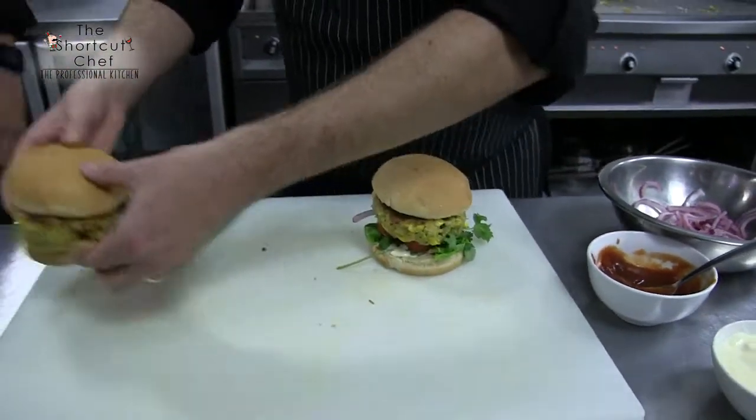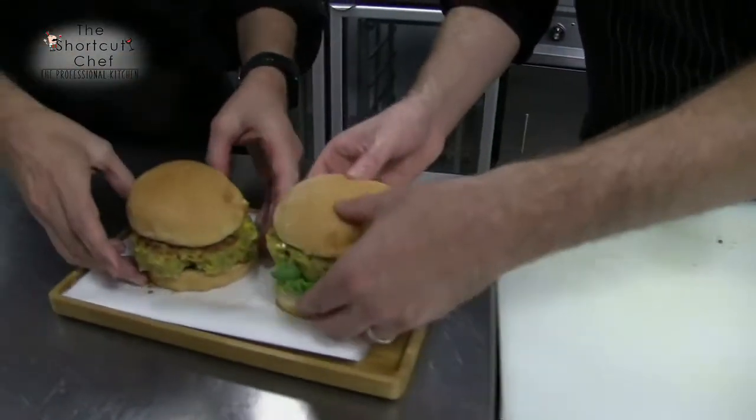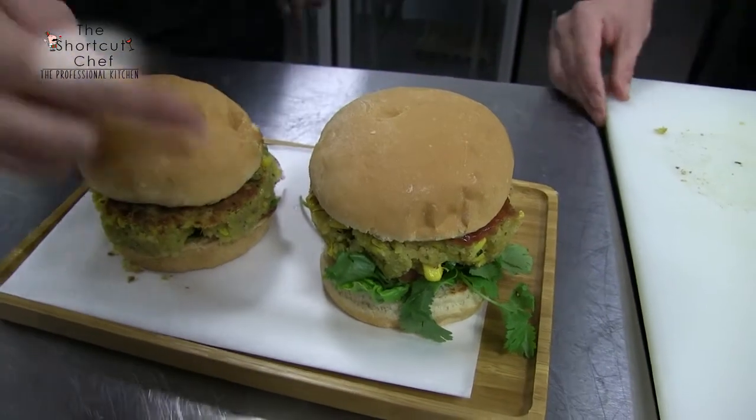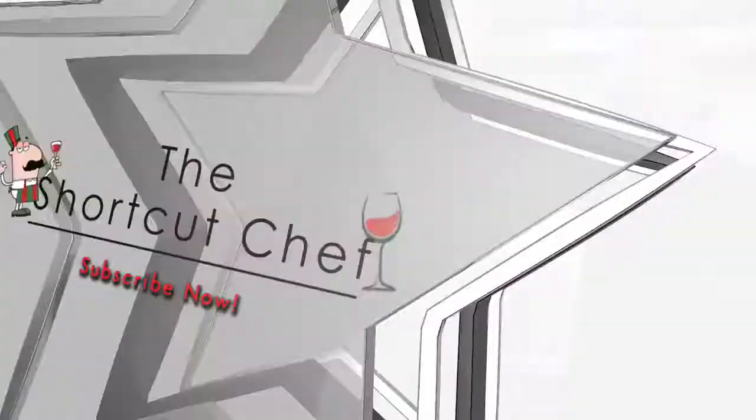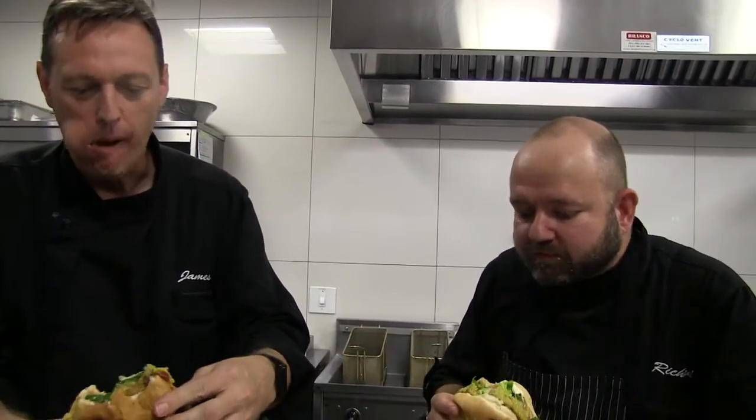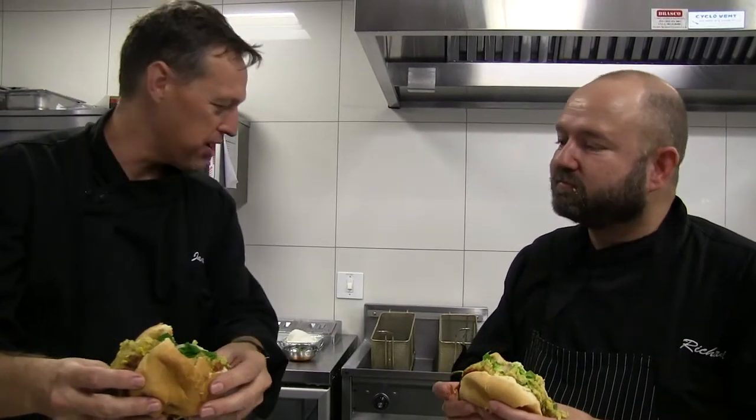Look at that — look at the layers on that! And that there is our vegan chickpea firecracker burger! The proof of the pudding's in the eating. Oh goodness — this could actually convert you from eating real meat burgers. Tremendous! All we need here is a can of beer, but unfortunately we can't — it's a professional kitchen. Reserve guy, two beers!